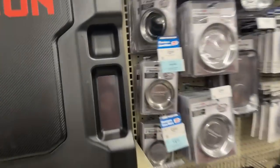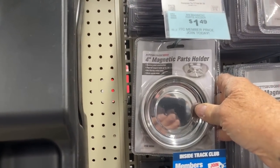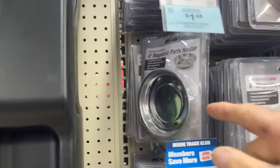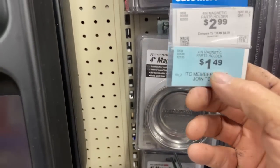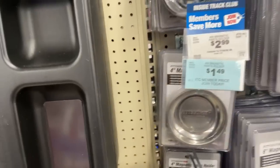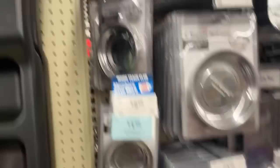What else we got here on sale? Look at this guys — we got the four-inch magnetic parts holder. Those are actually handy, especially when you're working on stuff. They got them down to $1.49 this weekend due to the Father's Day sale. That's actually a pretty good deal.